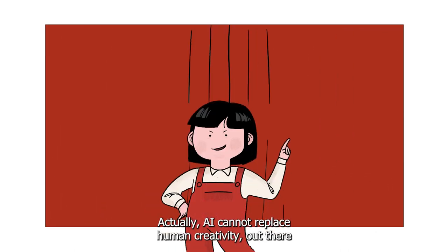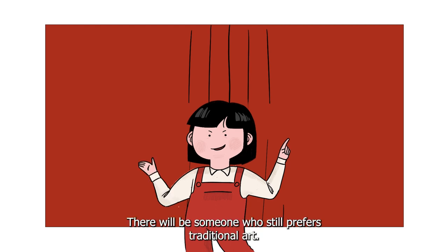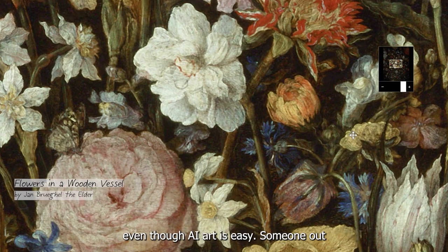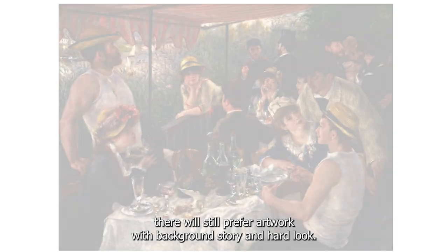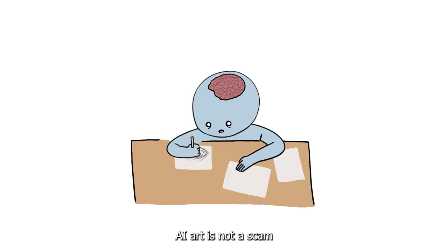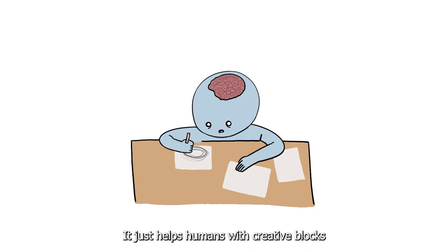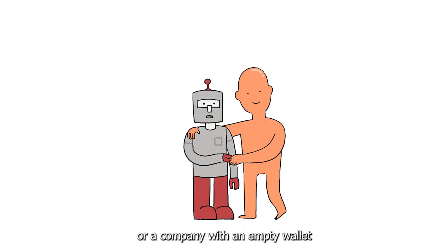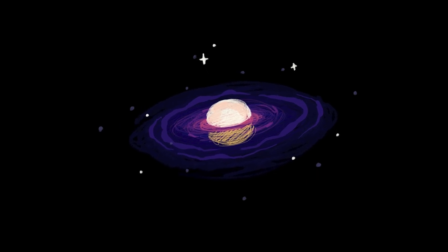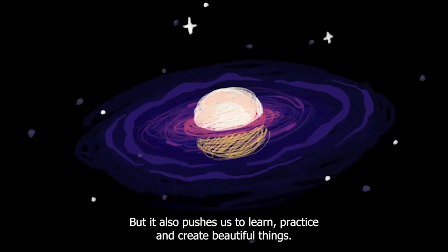Actually, AI could not replace human creativity. Out there, there will be someone who still prefers traditional art. There will be someone who still prefers to see a lump of paint on a canvas. Even though AI art is easy, someone out there will still prefer artwork with a background story and hard work. AI art is not a scam — it just helps humans with creative blocks, or a company with an empty wallet that could not hire a real artist. It's not a threat, but a tool for us humans to expand our creativity. So it is understandable to feel threatened, but it also pushes us to learn, practice, and create beautiful things.